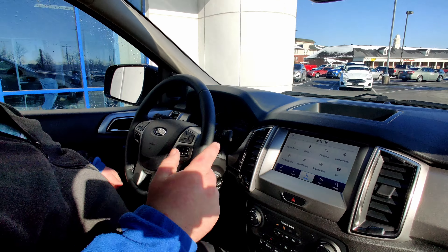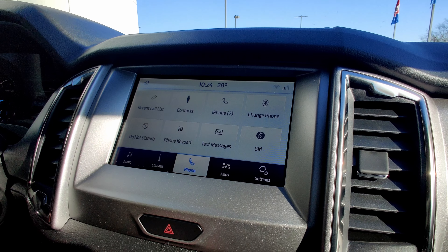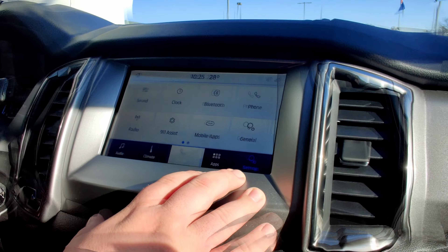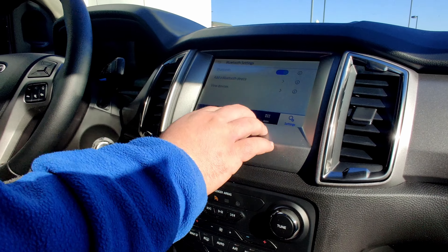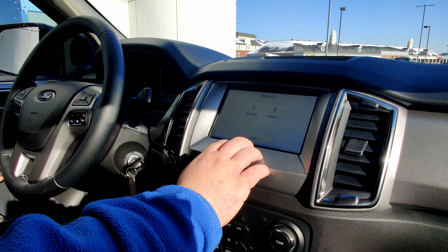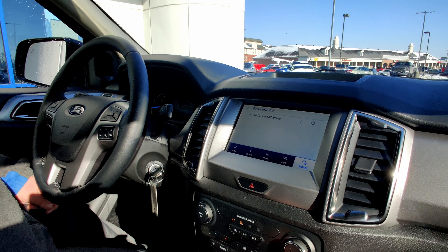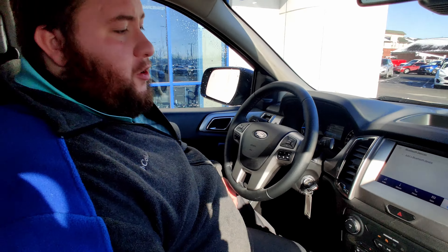If you get one and there's a phone already programmed in it, they're easy to delete. All you're going to do is click your settings, go to Bluetooth, view devices, and remove the phone. It's very easy to remove an existing phone and add your own. Ford makes it very simple with their Bluetooth technology.